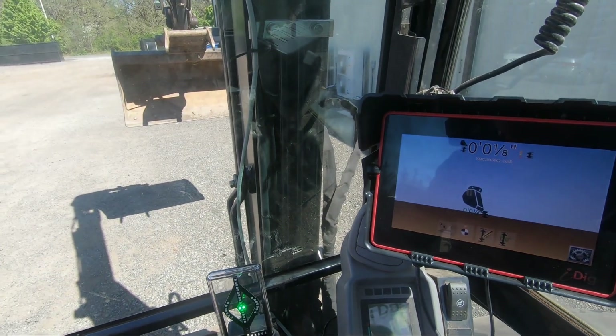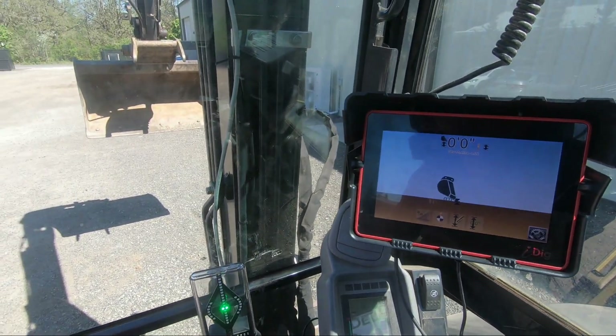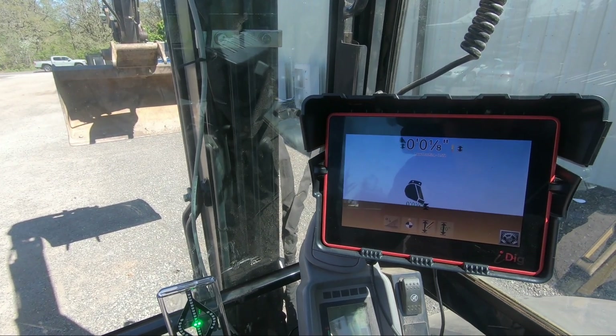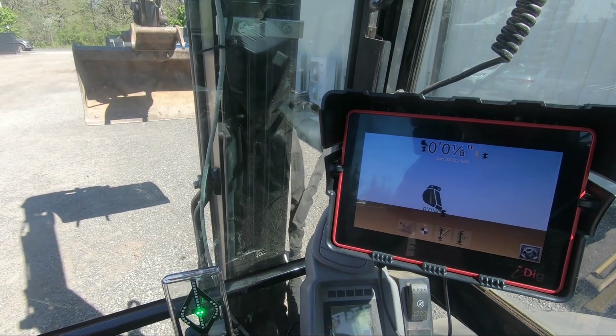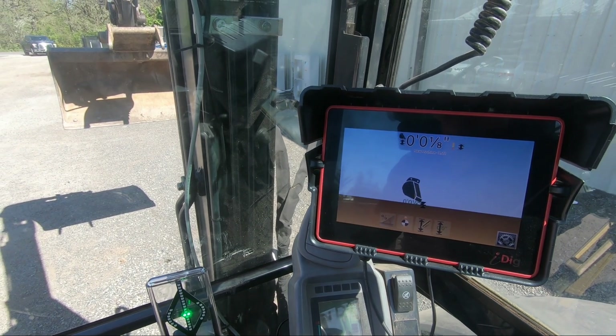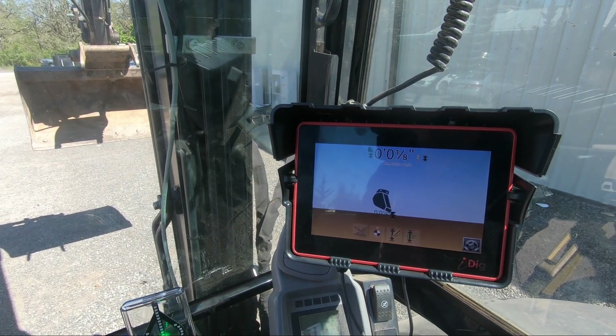There you have it — that's the manual mode installation. This kit is all completely ready to go. The next step would just be to learn its features and how to use it better to speed up your layout process. If you have any more questions, feel free to contact us at 4K Equipment. Thank you for watching.